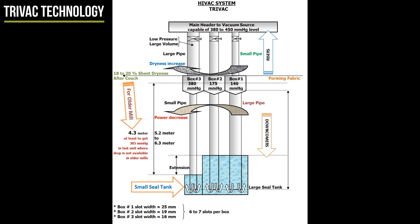In one single top cover, three slot zones for three chambered boxes are designed. For the first box, slot width is 25 mm. For the second box, slot width is 19 mm. For the third box, slot width is 16 mm. For each box, six or seven slots are recommended. The efficiency of three chambers in succession in one unit is quite high as there is no air gap, so the sheet does not return to atmospheric pressure — time is saved going to the next chamber to increase differential pressure. This increases dryness of the sheet for the same power input.